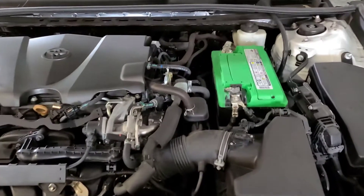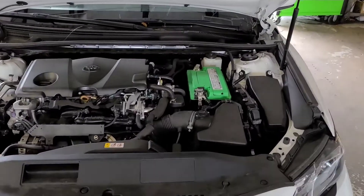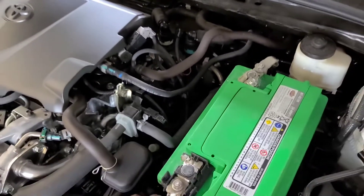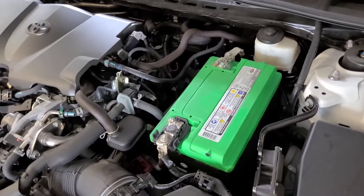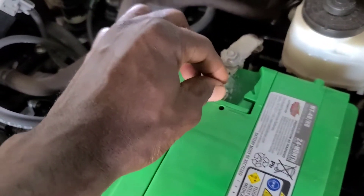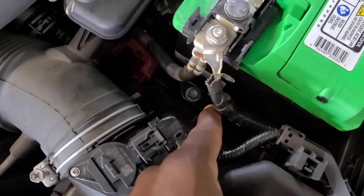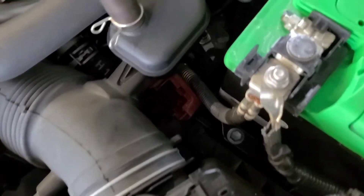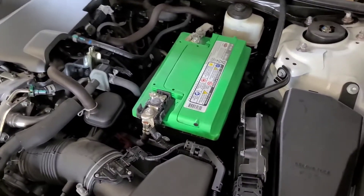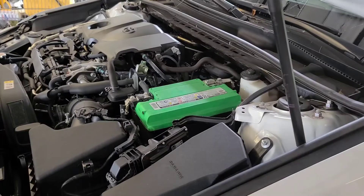Your battery is going to be on this side. Once again, if your car looks like this, it's going to be the same procedure whether it's a 2018, 2021, or 2022 Toyota Camry. We're going to need to remove a 10 millimeter here, another 10 millimeter here, and a 12 millimeter down there. We'll go through all the steps together. Please subscribe to the channel — help me help you!